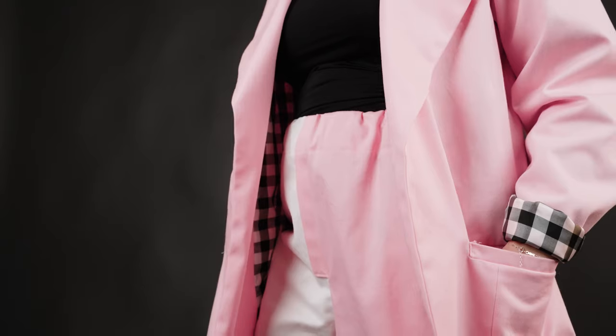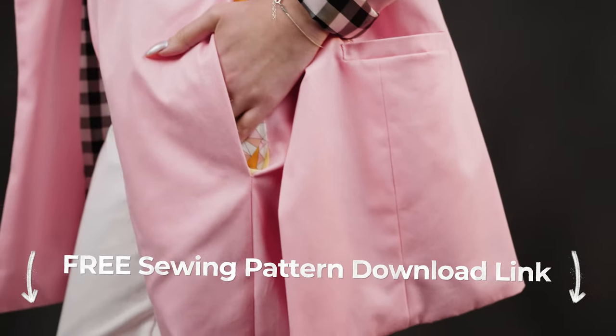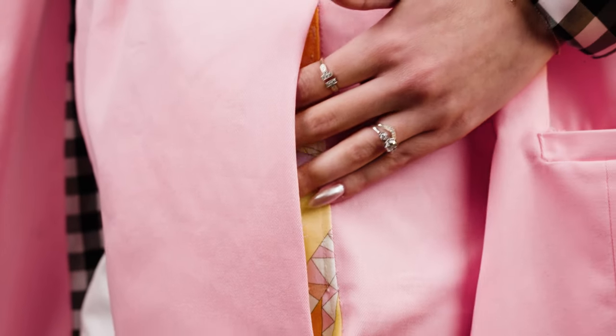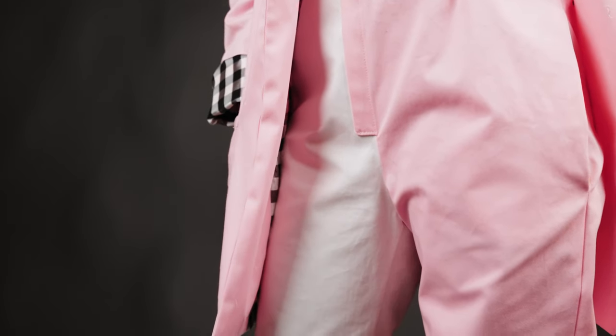Thank you for joining us today for the Primrose pant sewing tutorial. Be sure to download your free sewing pattern from the Mood Society blog and get started today. If there are any techniques you'd like to see in the future, be sure to let us know in the comment section below. Like and subscribe to keep up to date with the latest sewing tutorials from moodfabrics.com.